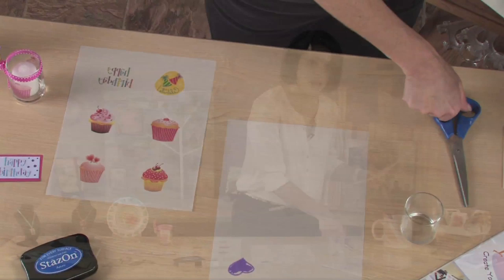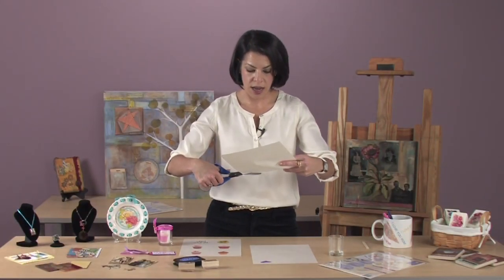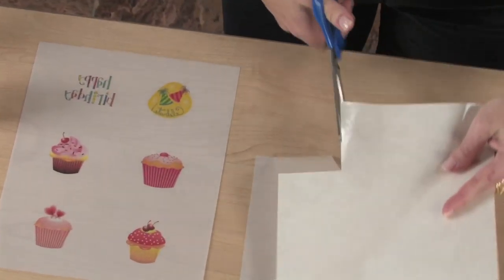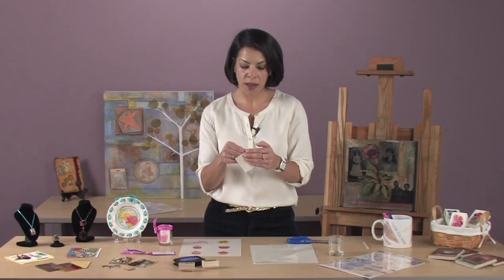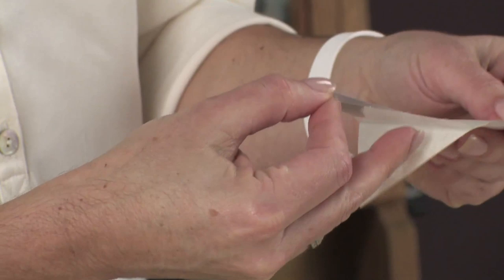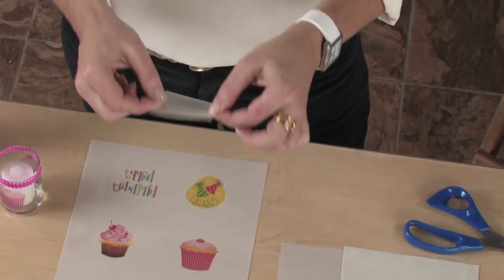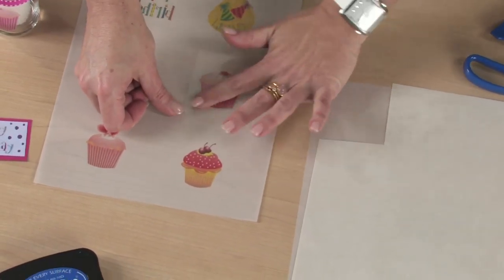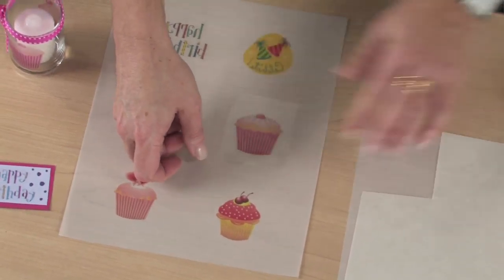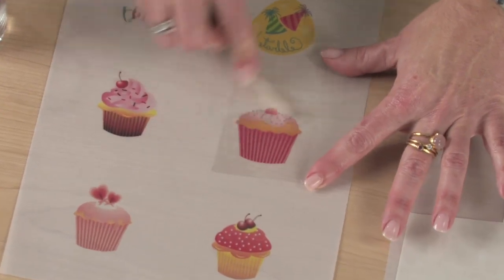Next, cut out a portion of the glossy adhesive sheet to cover your design. Slowly remove the liner from the adhesive and apply the adhesive sticky side down to the matte side of your design. Carefully smooth any air bubbles using your finger or the craft stick, which is included in the Rub-On's package.